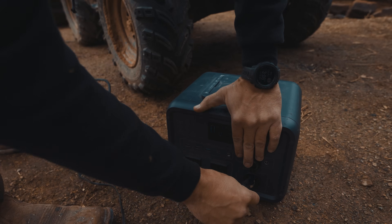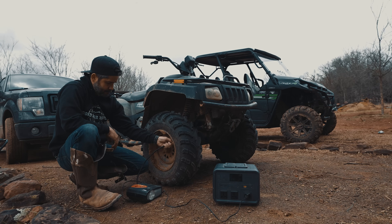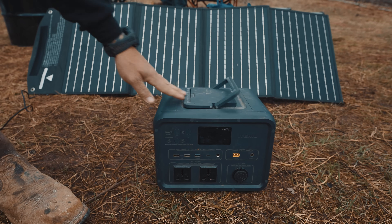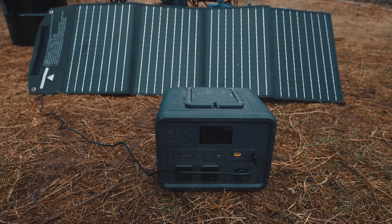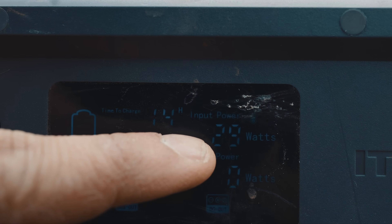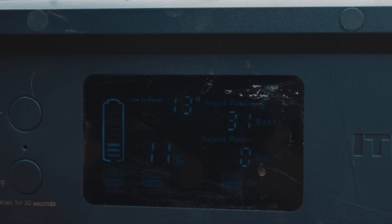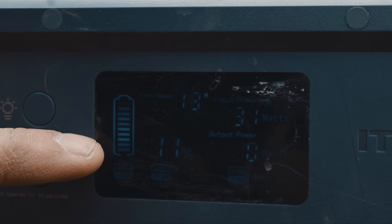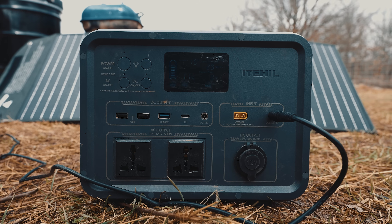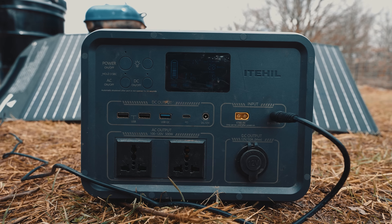You never know when you might be in a pinch with a flat tire — this comes in handy. What I love most is it tells you how long it has to charge, how many watts are being pulled in, and how many watts are being outputted. You can clearly read everything on the display. It comes with all the ports you could need — USB, AC outputs, DC outputs.